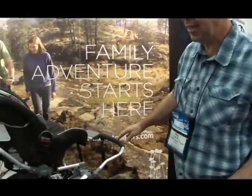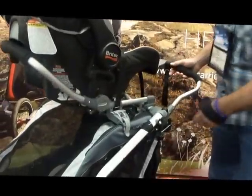Ken, you have a new model to show me — it was in prototype when we saw it last fall but now it's actually in production. Yes, we have the Chinook. It's the latest tour model, it's part of our urban series.